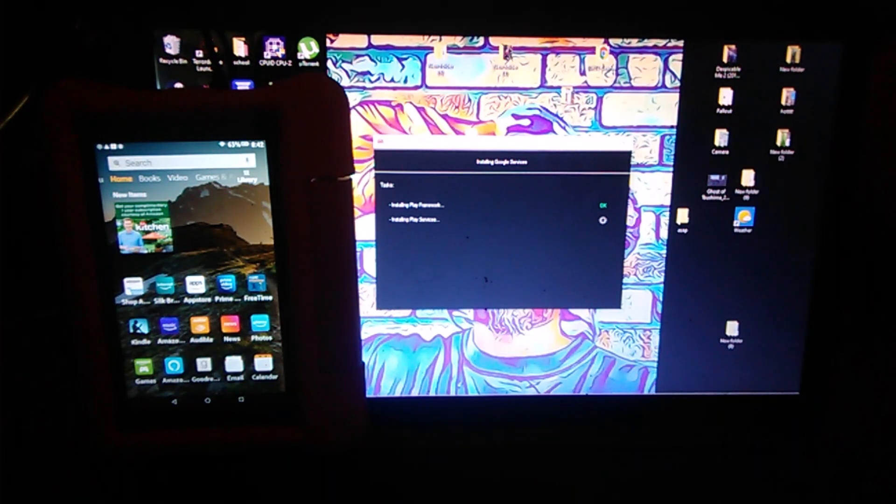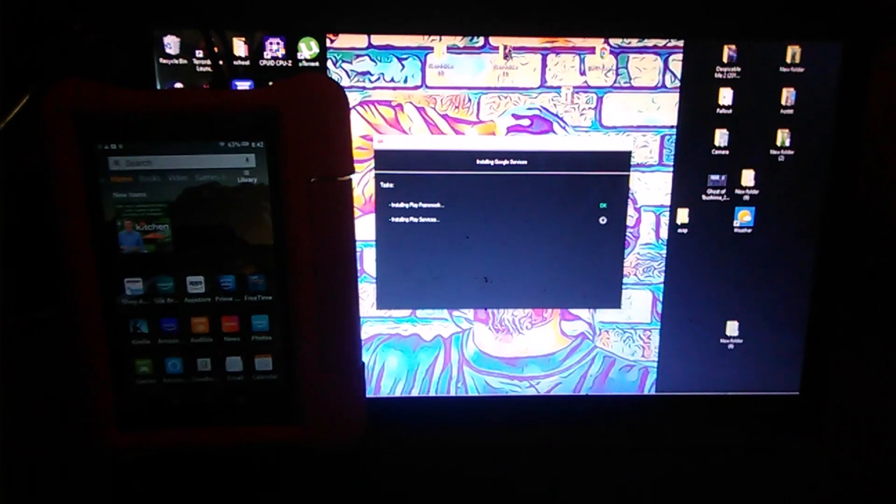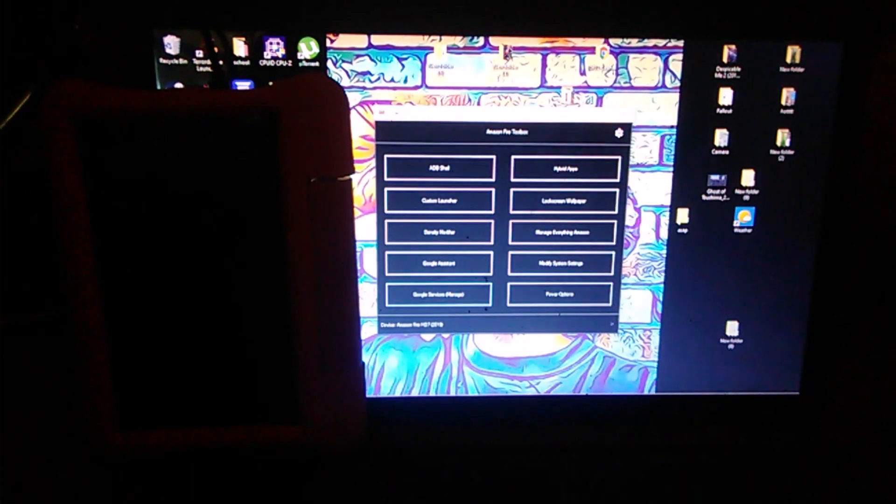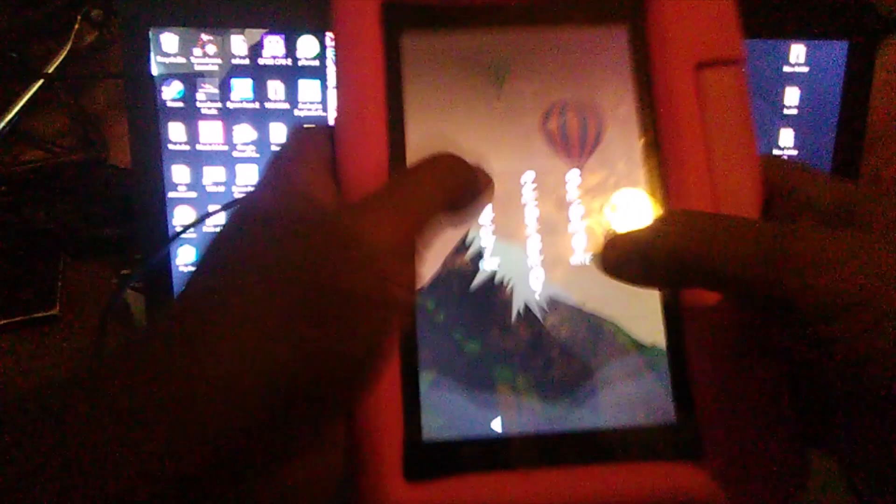This takes a while. I'm going to do the same thing with two more tablets. I'm also going to attempt to keep the Fire TV side and have the Google side. Okay, now we're done — we have the Google services. Let's check what's going on inside this tablet.